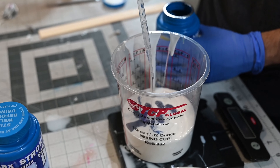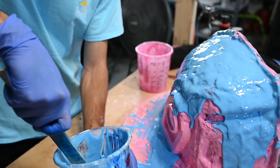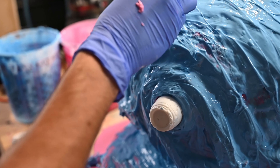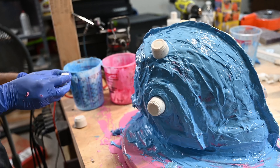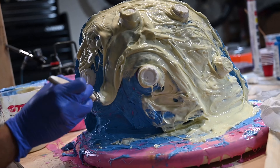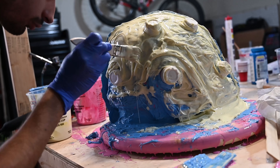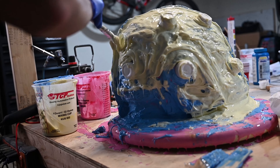Then I added some thyvex to my silicone and mixed it in a different color to do my second coat. I went ahead and applied this thicker layer of silicone as well as these registration keys to help the mold lock into the jacket mold later on. My next step was applying my third and final layer of silicone, which was much thicker — I was pretty much just globbing it on and trying to generally smooth out the outer shape of the mold.